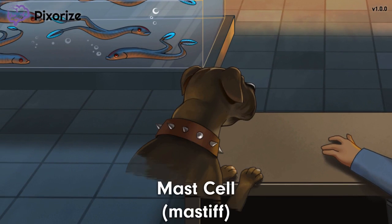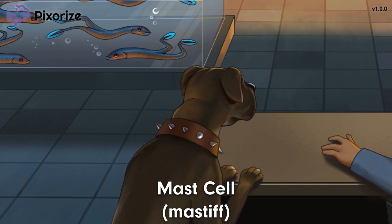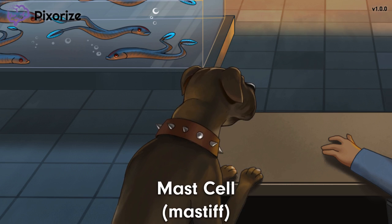Basophils are not the only cells that respond to IgE to cause Type 1 hypersensitivity. Notice the giant mastiff that also acts as a guard dog for security. Mastiffs are massive dogs, so they are the obvious choice for guarding a top-secret facility. This mastiff is our recurring symbol for mast cells. Just like basophils, mast cells also recognize the FC end of IgE bound to an allergen using the same FC epsilon receptor. When mast cells bind to IgE, they activate and degranulate, releasing histamine and other inflammatory mediators. You should remember that histamine released by both mast cells and basophils is the main driver of Type 1 hypersensitivity.